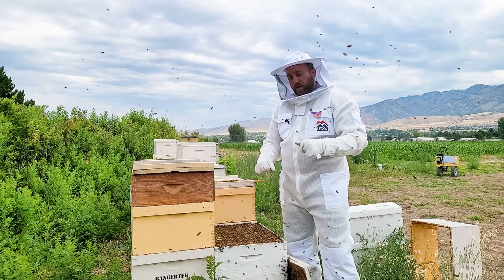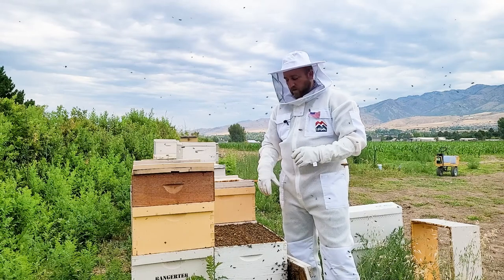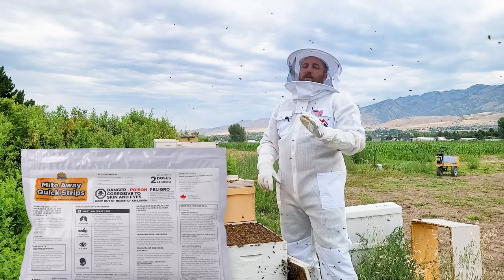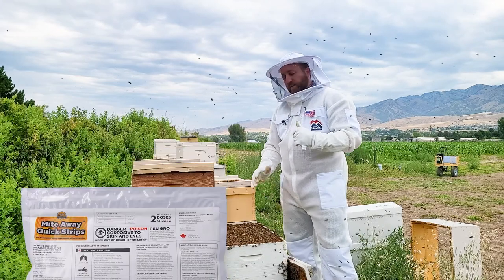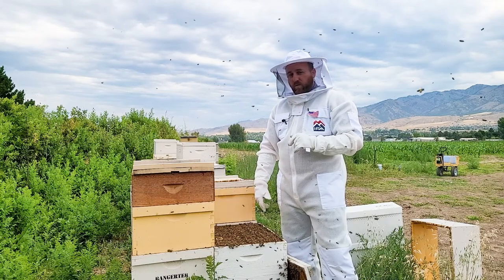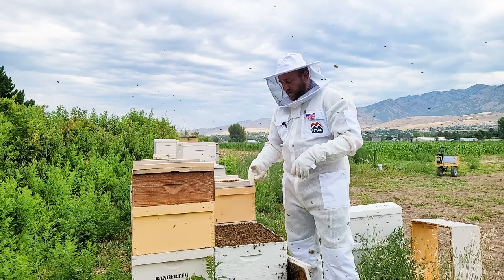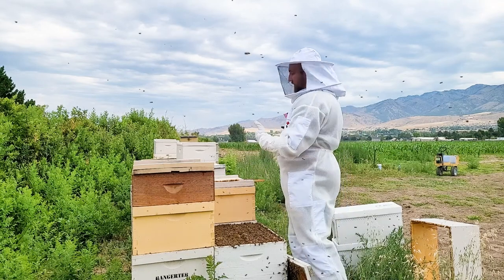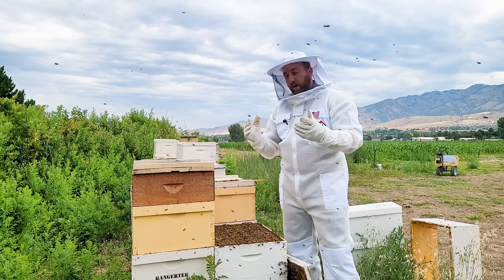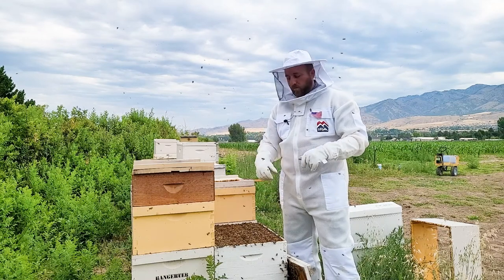There are other mite treatments out there such as oxalic acid — you can do a drip method or vaporizing method, do some research on those. The other option is the MiteAway Quick Strips, but the caution on those is that there is a temperature restriction, so it's way too hot to use those right now. Apavar is really the only way to go in my operation. I can put these on for 42 days, leave them be, pull the rest of my honey supers off, treat my hives, and get them nice and healthy going into winter without the mites. That's going to give you healthier bees, help them get through wintertime, and a greater chance of successfully overwintering your hive.